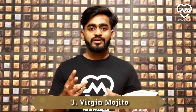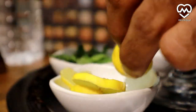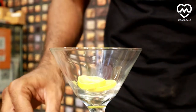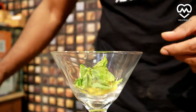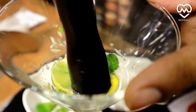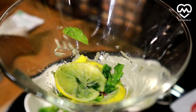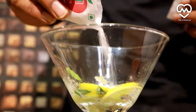Our third recipe is virgin mojito. Let's get started — add some lemon, add some mint leaves, and squeeze them. Moreover, you can add some extra lime from the top and add some sweetener as needed, like in our previous recipes.